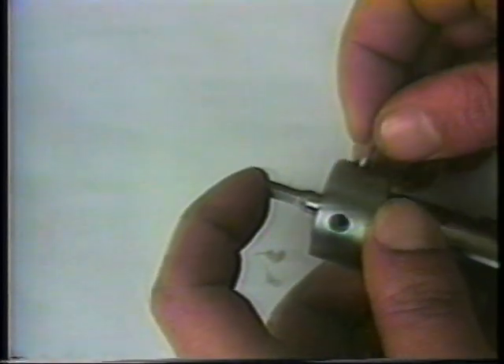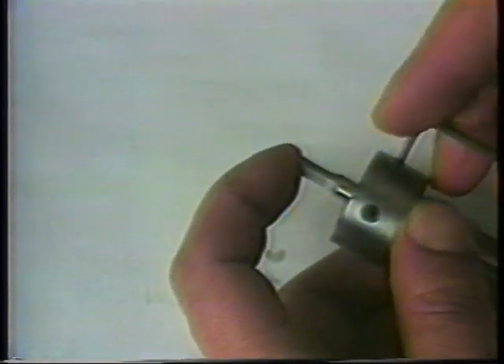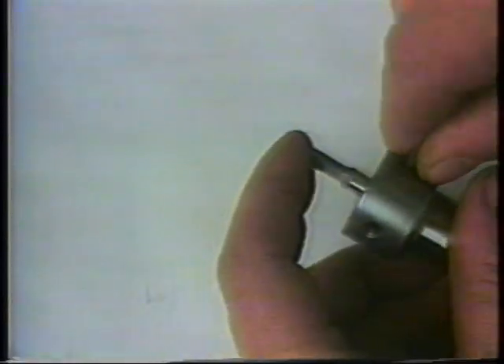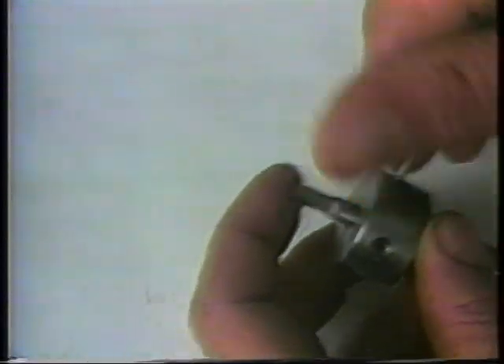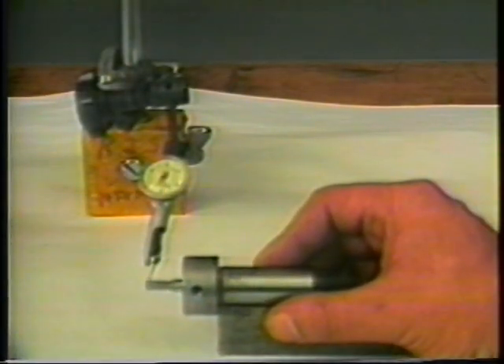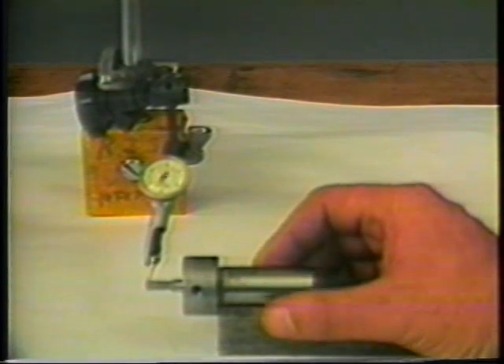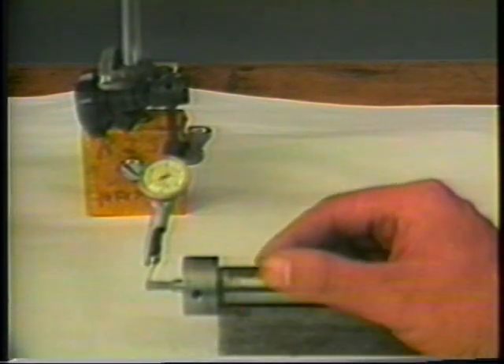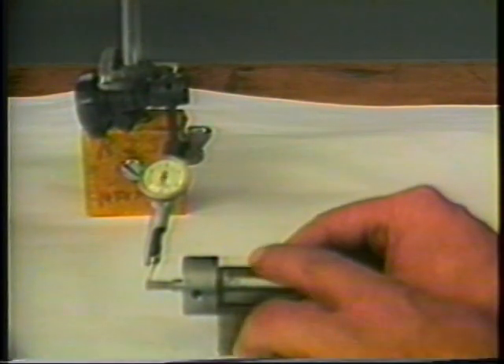The broach is then secured in the holder and the screw in the shank of the holder is threaded in to support the back of the broach and prevent it from pushing back into the holder. The broach holder is placed on the V-type fixture and positioned such that an indicator reading may be obtained at the corners of the broach. The broach holder is then rotated against the stylus of the indicator.